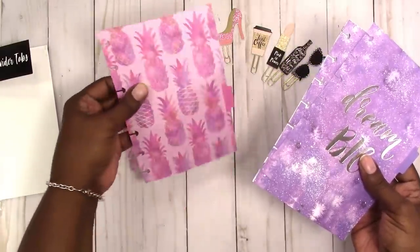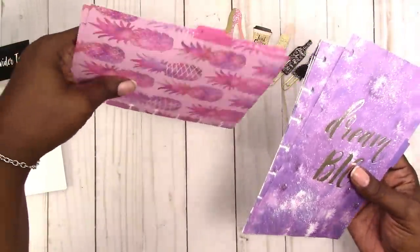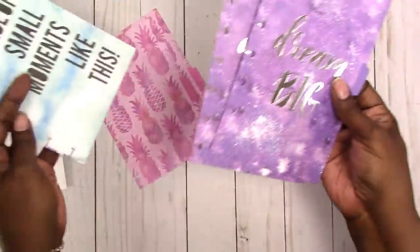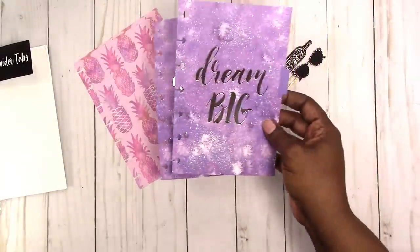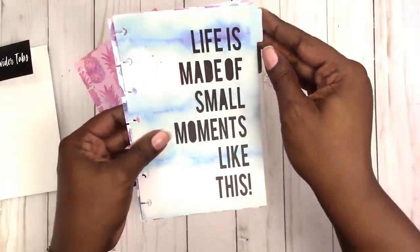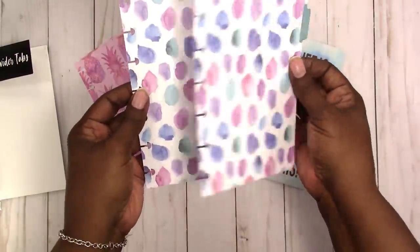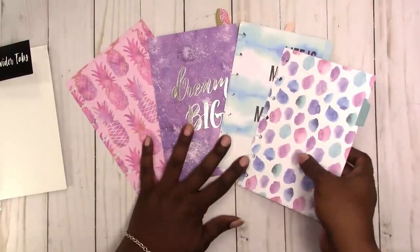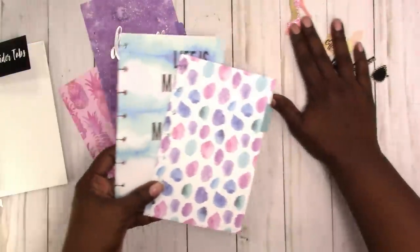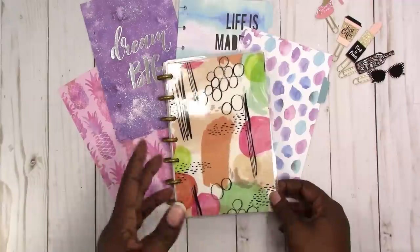I think this is designed to compete with the Happy Planner. These are a matte finish and they feel like regular 65-pound or maybe a little lighter cardstock. The tabs are in the same place on each one. There are pink pineapples, one that says 'Dream Big,' one that says 'Life is made of small moments like this,' and one with watercolor splotches. They're okay — just okay.